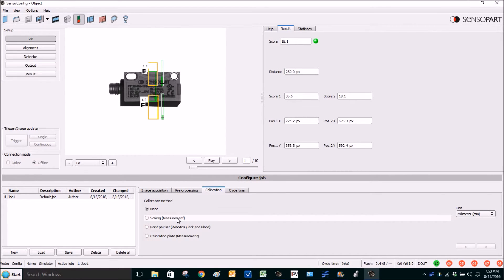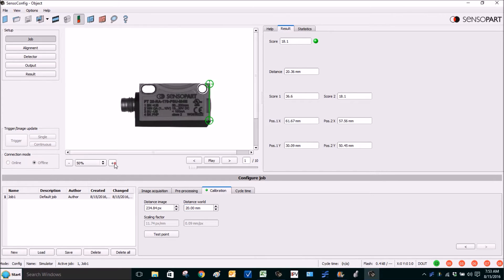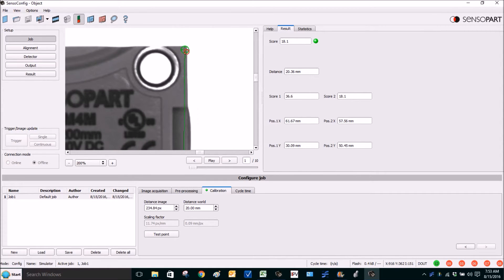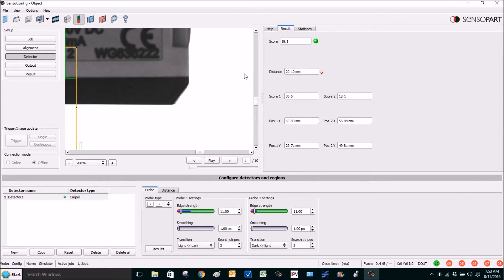You can see the caliper tool is currently in pixels, but we can calibrate it. Go to Job, Calibration, Simple Scaling, pick the units, and click Next. We'll align these two dots with the short edge of our sensor, which is 20 millimeters long, and type in 20 for the world distance. We'll zoom in on the corners to more accurately locate them — the more accurate they are, the more accurate your scaling is. We click on Detector and it says 20.1.